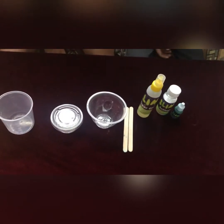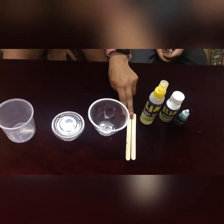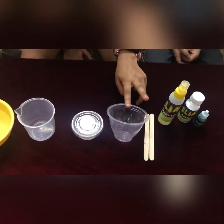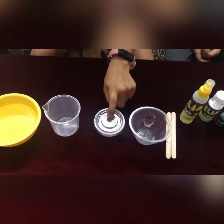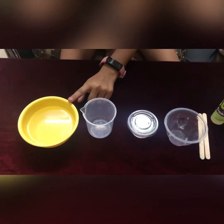The things required are: colored dye, borax, glue, ice cream sticks, bowl, container, measuring jar, and hot water.